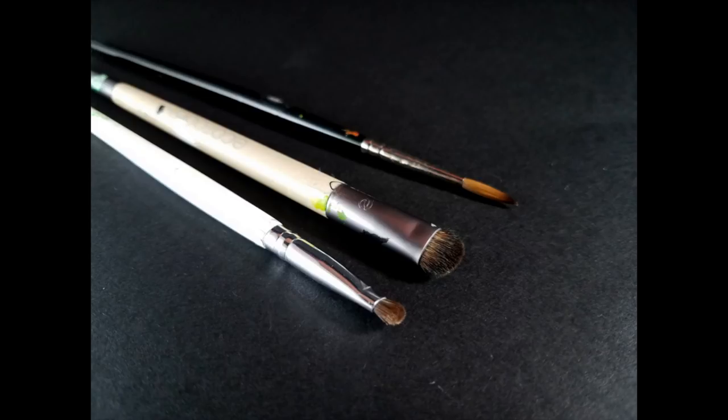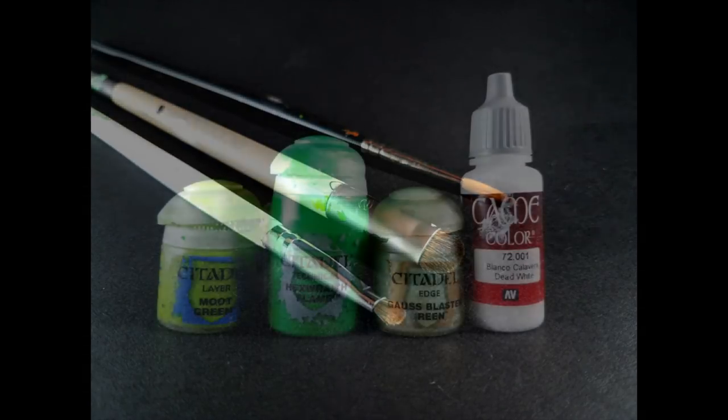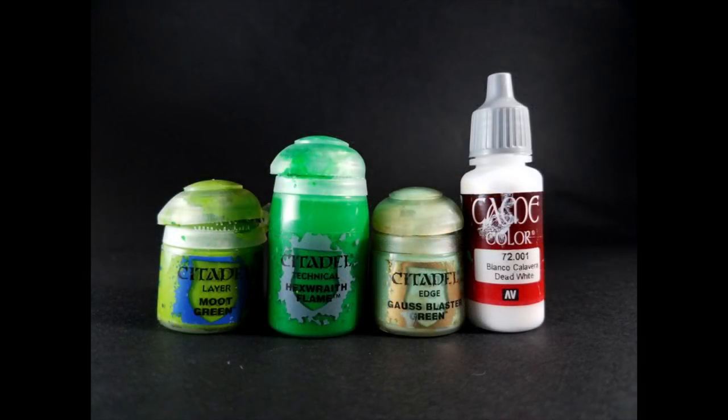The reason I use these rather than the traditional flat chisel tip dry brush is because they have softer bristles and a rounded shape, and this just gives you a much smoother color transition, as well as reducing the kind of chalkiness you sometimes get from dry brushing. And keep in mind, if you'd rather just stick with your traditional flat dry brush, that is perfectly okay. You'll still be able to achieve the overall effect. As for the colors we're going to be using today, we've got Moot Green, Hexwraith Flame, Goss Blaster Green, and a flat white. In this case, I'm using Vallejo Game Colors Dead White, but any basic white will work.